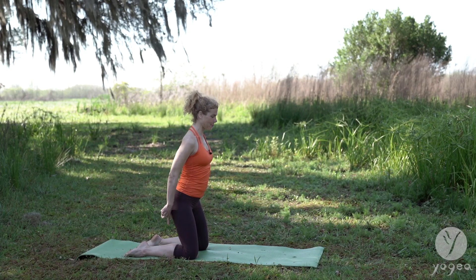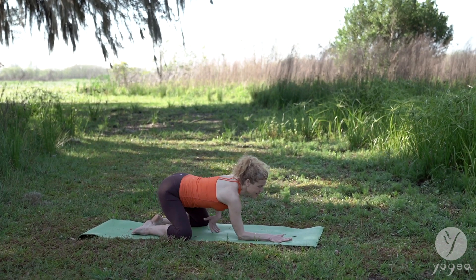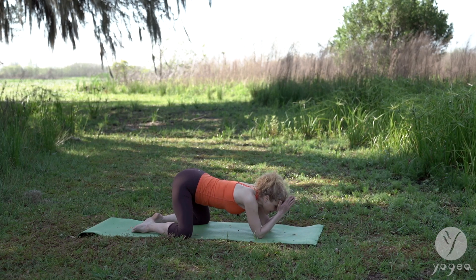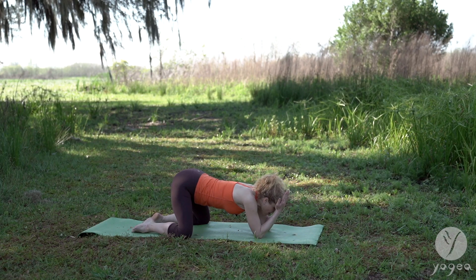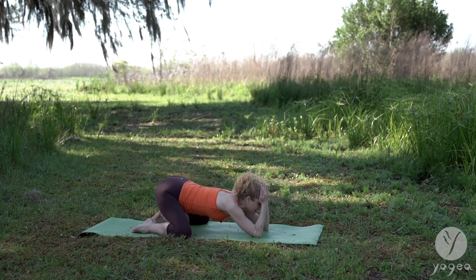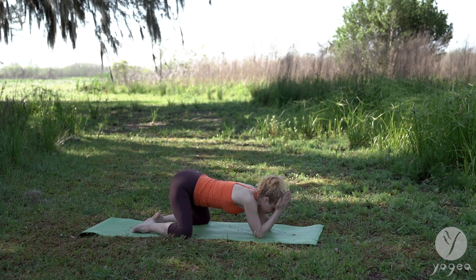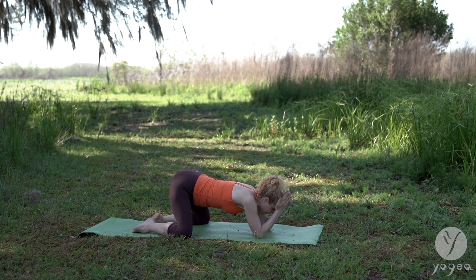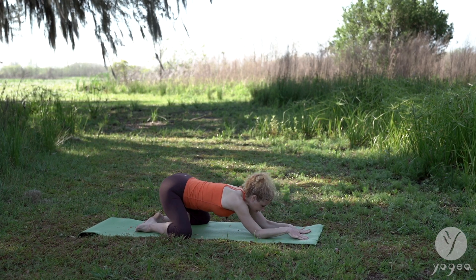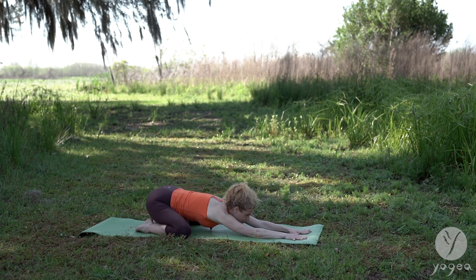And child's pose. Open the knees out to the sides of the mat. Walk your hands forward. Bring your palms into your forehead and see how deep and how low you want to go — this is great. Holding here in this hybrid frog child's pose. Or releasing your hips to your heels and stretching longer.